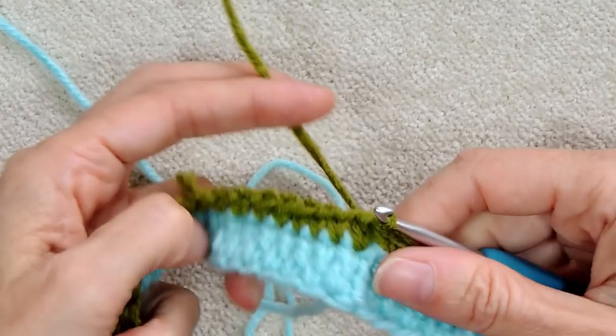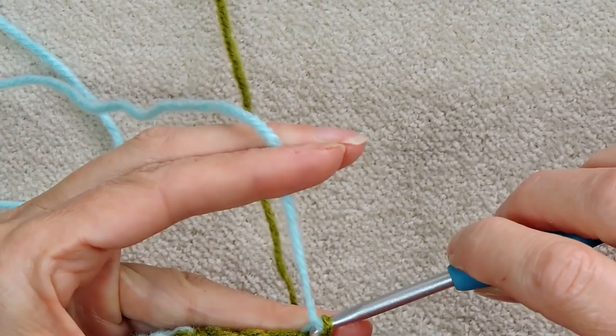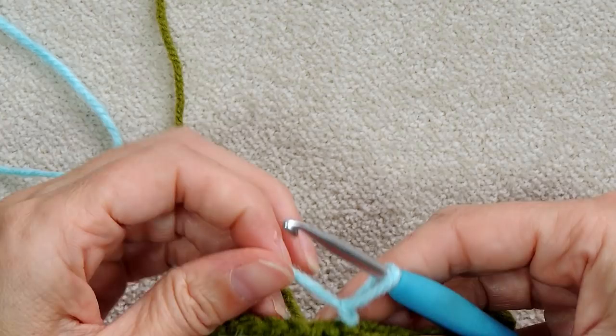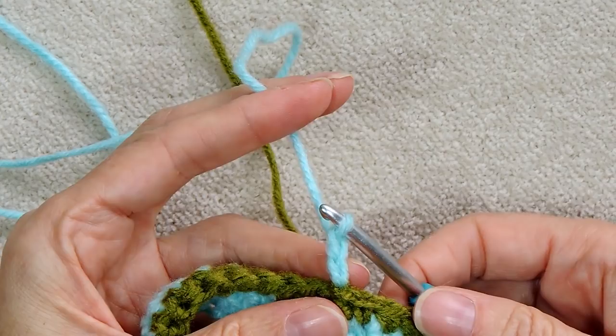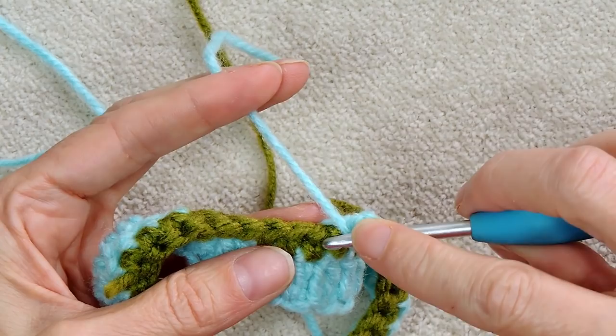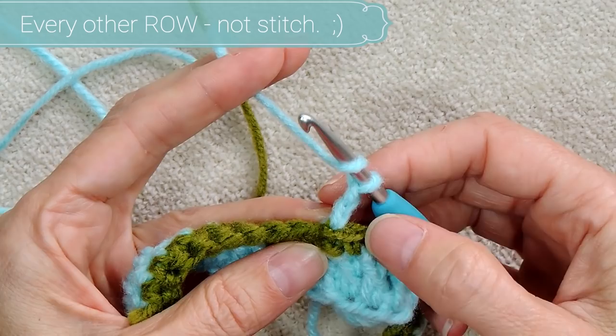Drop the single crochet yarn and grab the double crochet yarn again. Chain two — one, two — and pull down on the accent yarn to snug it onto your work. Now skip the first stitch on this round to keep the seam going straight. Every other row you skip the first stitch; every other row you skip the last. I'll show you as we go around.